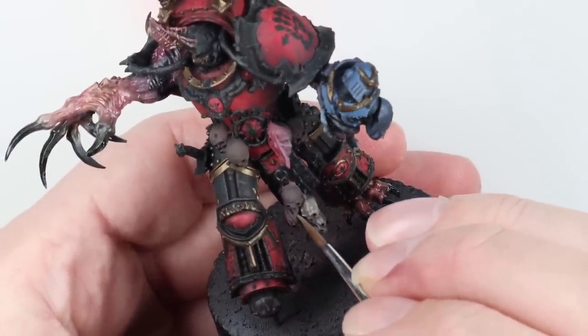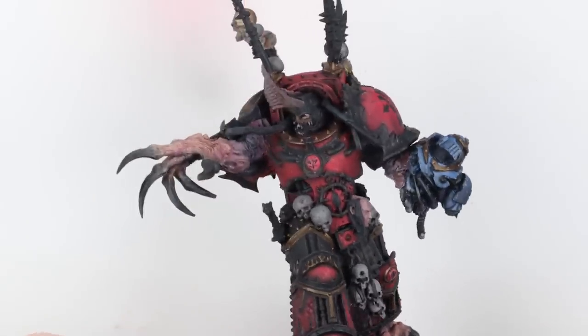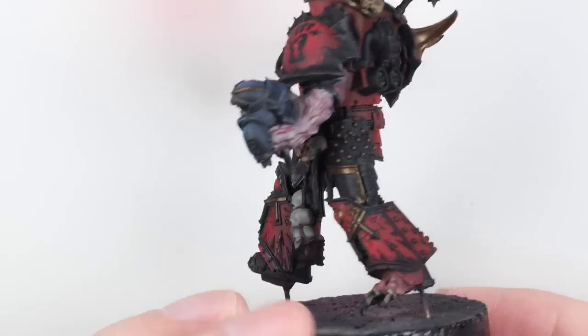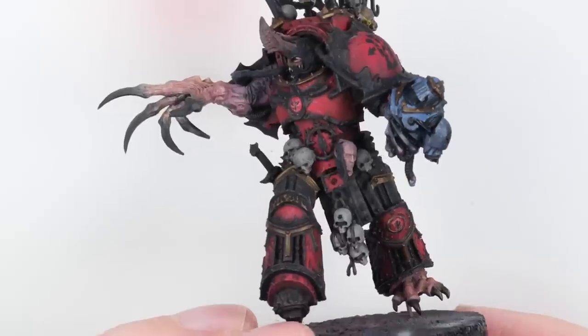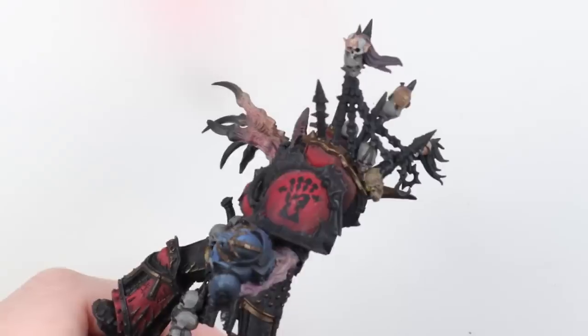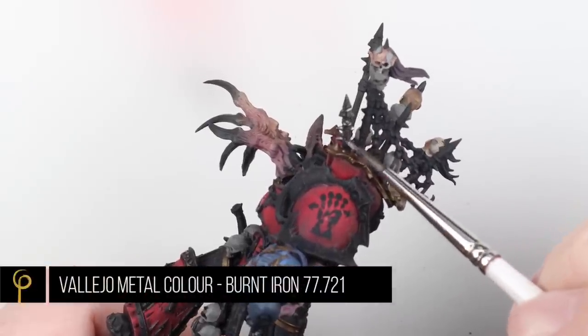I did a video a few years ago on the Indomitus space marine standard bearer model — that's still one of my favorite bone recipes I've done, so go check that out in the Indomitus playlist. Once all those parts were dry — the skulls and faces — I gave the whole model a couple of coats of Ammo by MIG ultra matte varnish.